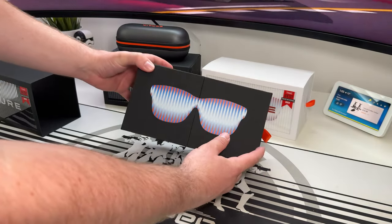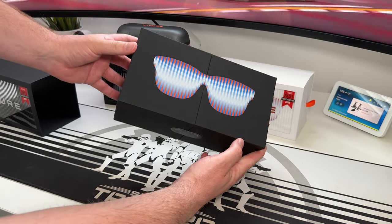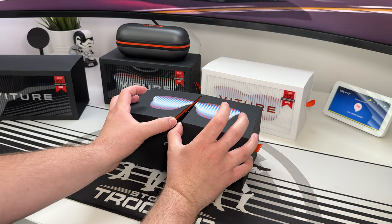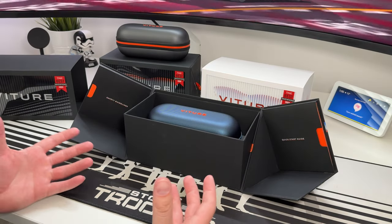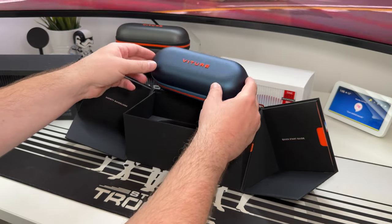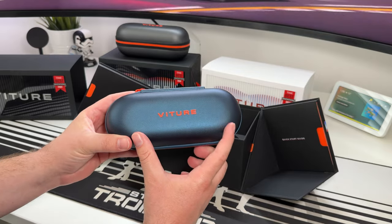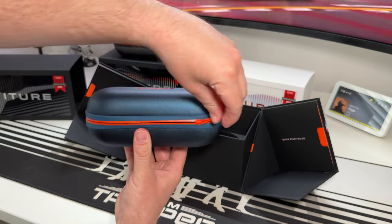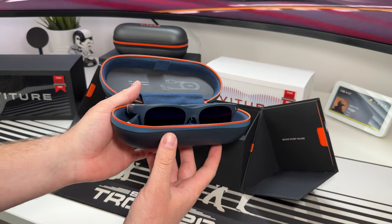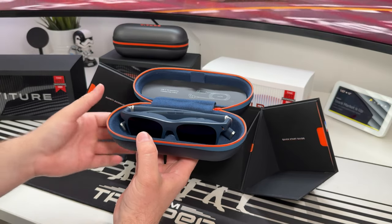Vitra really knows how to do packaging — the unboxing experience feels very premium. We'll cut this sticker open and reveal the glasses. Again, their unboxing experience is really, really premium. Here are the Vitra 1 glasses, and you get this really cool case in blue. Opening it up, we're presented with the glasses themselves. You can get them in white and black as well.